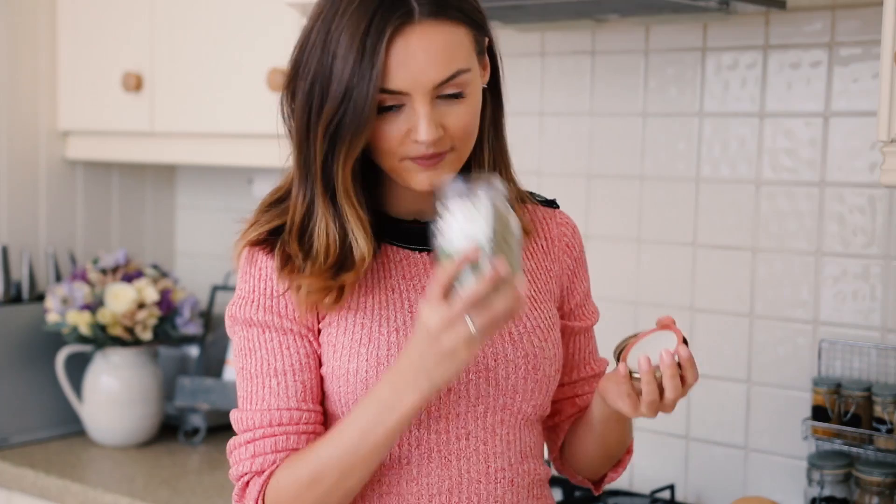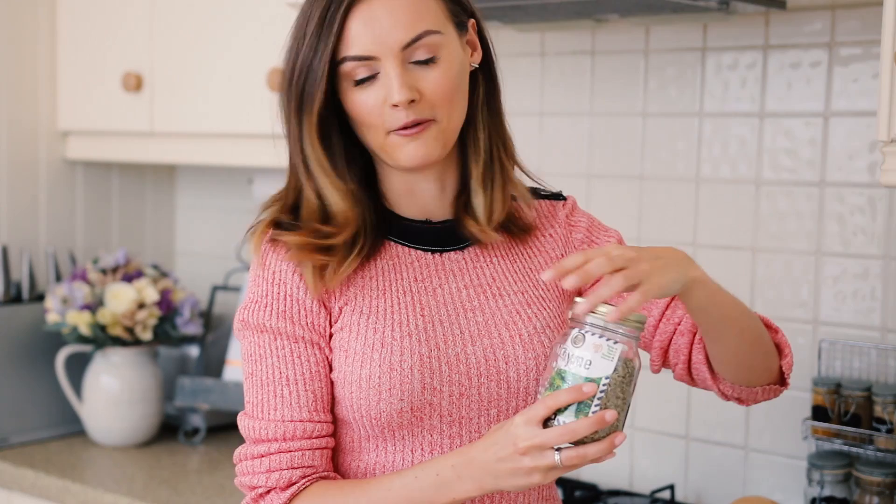This thyme I actually just brought back from my holiday in Crete. It's amazing there — so, so fragrant. It grows all over the mountains and hills on the island. I brought it back and put it in this little jar. Any kind of dried thyme you can get will be great, and it works so well with squash.